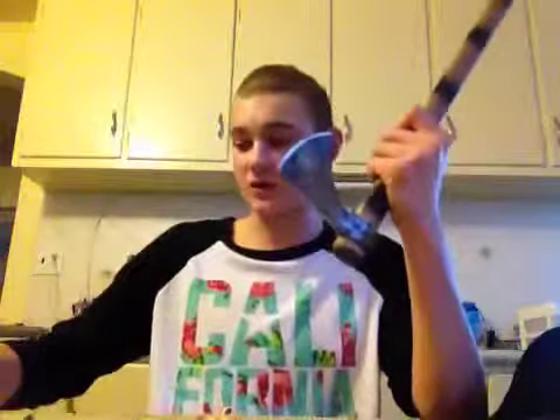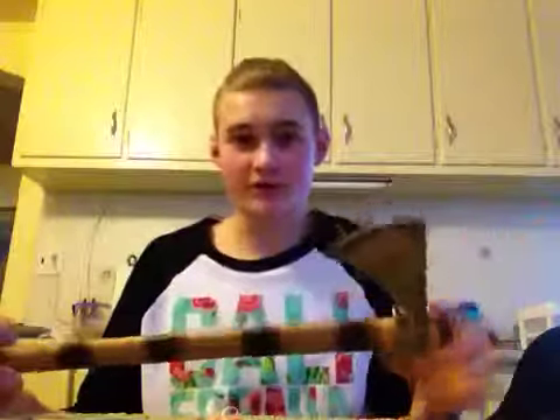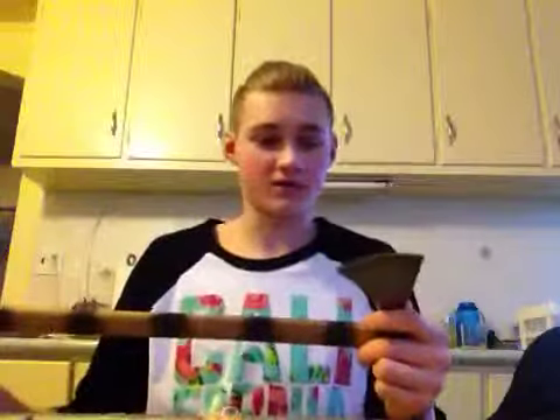I don't think I could ever get away with that. But then again, that's not what this is designed for. This is a tomahawk, meant for throwing or almost fine knife carvings.